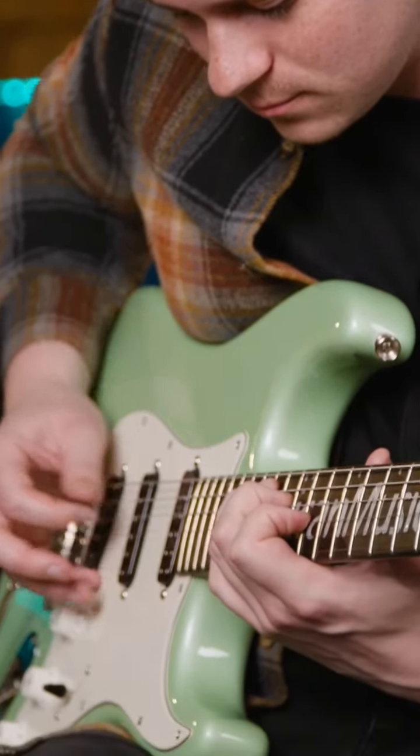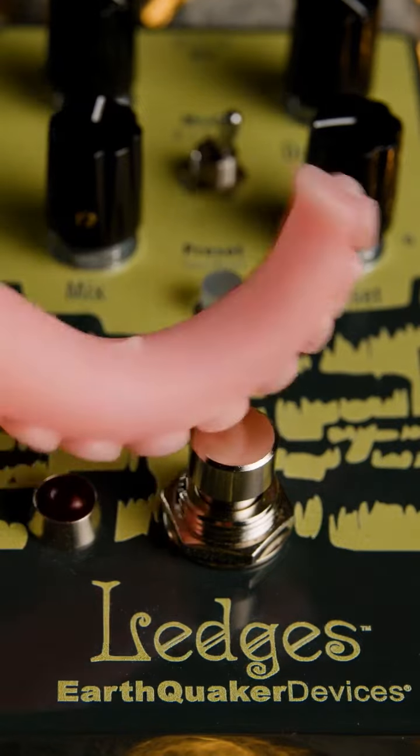When you're ready to take your guitar sound to the next level, grab an EQD Ledges Reverb Pedal and go higher.